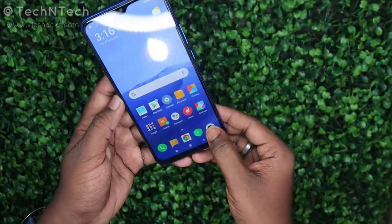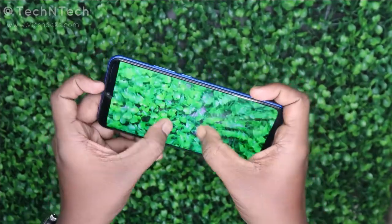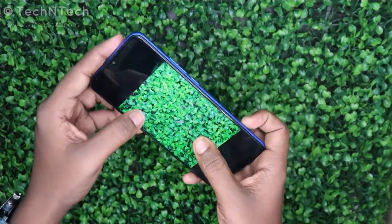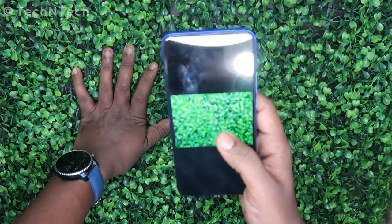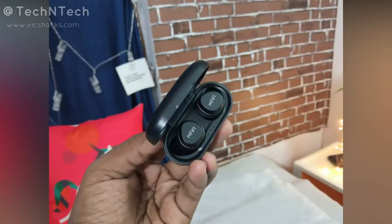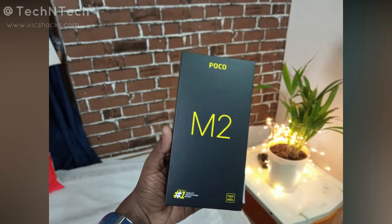Now let's move on to the camera performance. In normal photography, the camera supports 2x zoom and even under 2x zoom it manages to produce good detail. The color production is very good with accurate color reproduction. These photos were taken under artificial lighting conditions and show good color saturation, good color details, good background bokeh, and a good HDR mode as well.